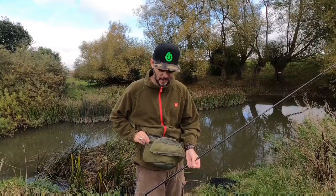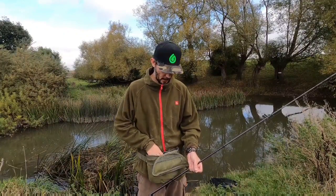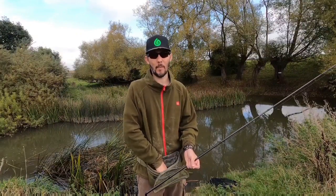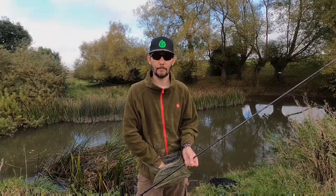The only other thing I like to bring is a bait pouch that you can attach to your waist. I've got all my bait, my maggots in here. So while I'm feeding the swim, I literally just reach down, chuck them out and haven't got to worry about having a bait box knocking about and being tipped over on the floor. Nice and easy.